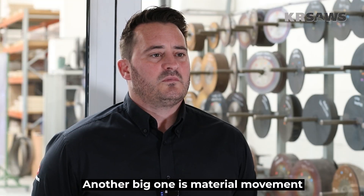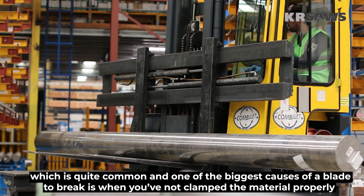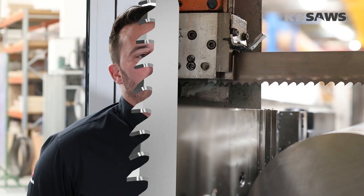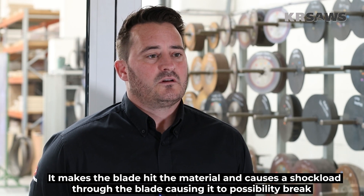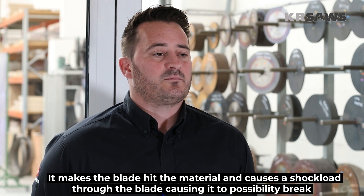Another big one is material movement, which is quite common and one of the biggest causes of a blade breaking. When you've not clamped the material properly, it makes the blade hit the material and causes a shock load through the blade, causing it possibly to break.